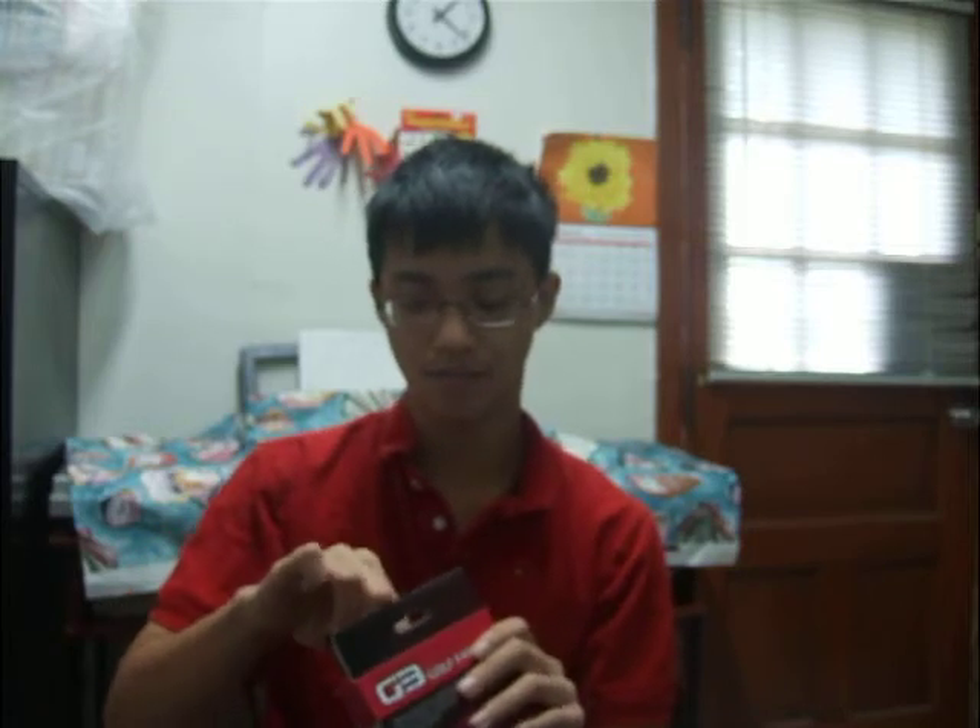Alright, let's unbox the fan. In the box we have a 3-pin to Molex adapter, four rubber pins, and four screws.